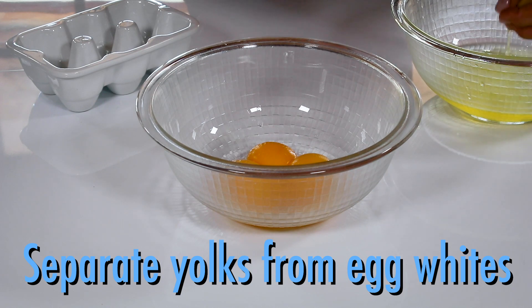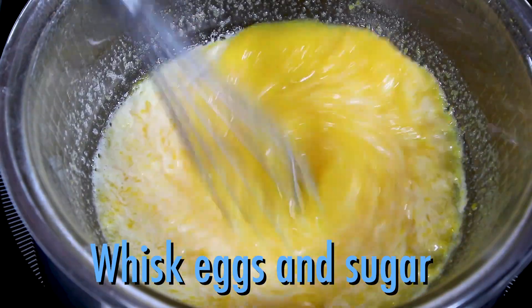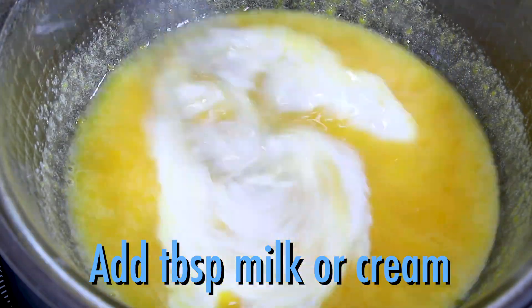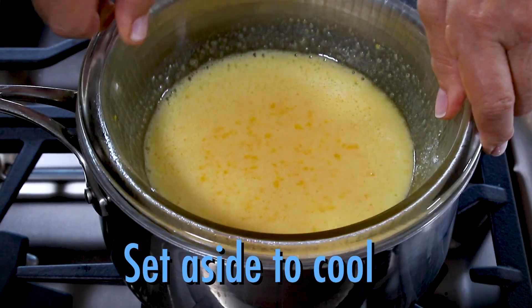Separate six eggs and place the yolks in a bowl. Add a cup of sugar and place over a pan of hot water, creating a double boiler. Whisk the eggs and sugar, then add a few tablespoons of milk or cream to thin the mixture. Cook over medium heat for about 10 minutes to cook the eggs thoroughly, and then set aside to cool.